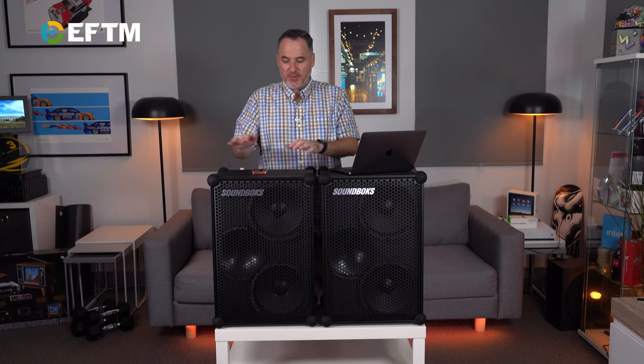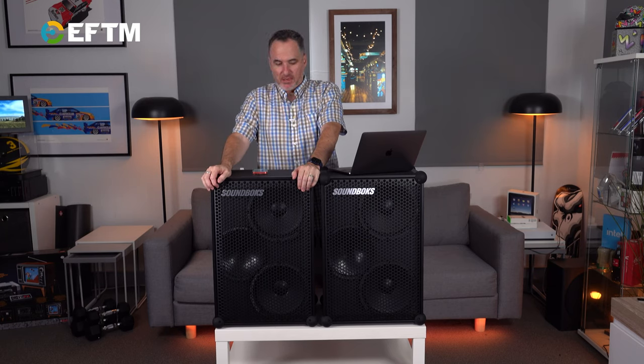But you can party-share the JBLs as well, so it's a real neck-and-neck race at the top end. I think this will appeal to people because it's got that real roadie soundstage look to it as a speaker.